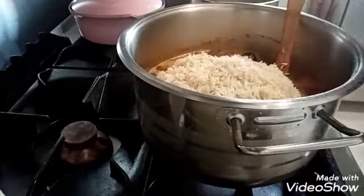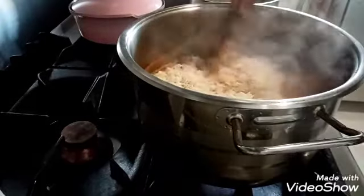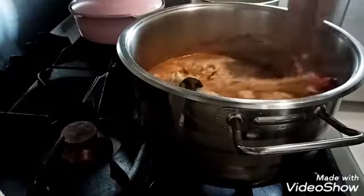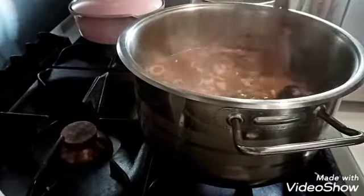So, we'll just cook this for 10 minutes.